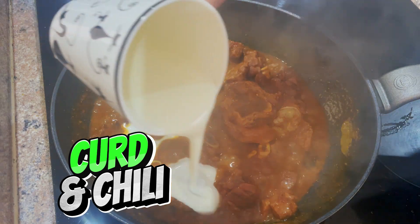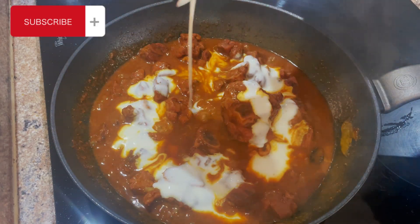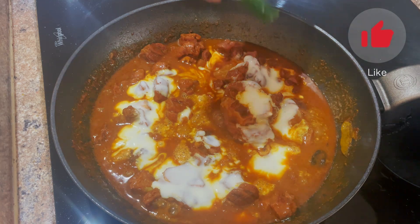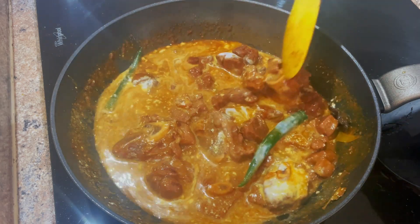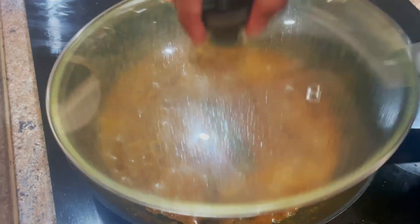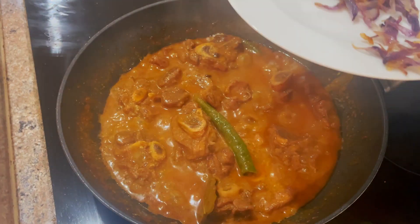You can add curd or yogurt — three-quarter cup. After the curd we can add two green chilies and mix that in. Now we're going to leave this to simmer for another seven to eight minutes.